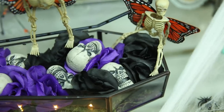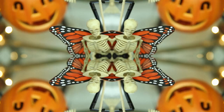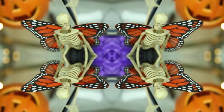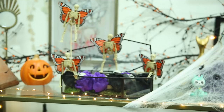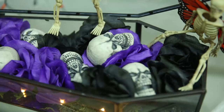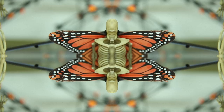Hey everyone, it's Tiffy. Welcome back to the channel. Today I wanted to show you guys another DIY that I'm gonna be creating. This one I made just for the table. It is really really simple to do and I thought it was so cute. I've been seeing these little skeleton butterflies around Pinterest and I really wanted to make them. So here's my own little decoration that I'm going to add to my Halloween decor this year.